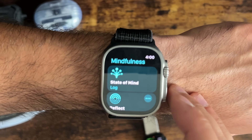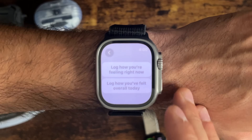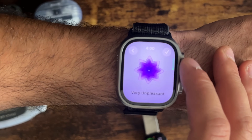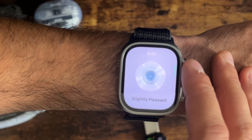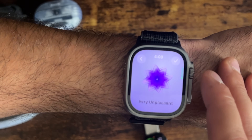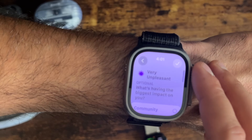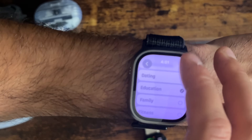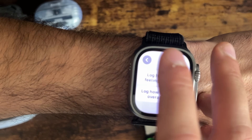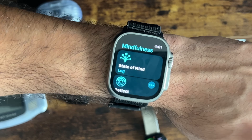Lastly, the Mindfulness app received a new feature called State of Mind, which lets you log your mental state throughout the day. Using the Digital Crown, you can scroll through options from very pleasant down to very unpleasant, and also log specific feelings like embarrassed or guilty with an added context. If you log certain things consistently, the Apple Watch will advise you if you may need help.